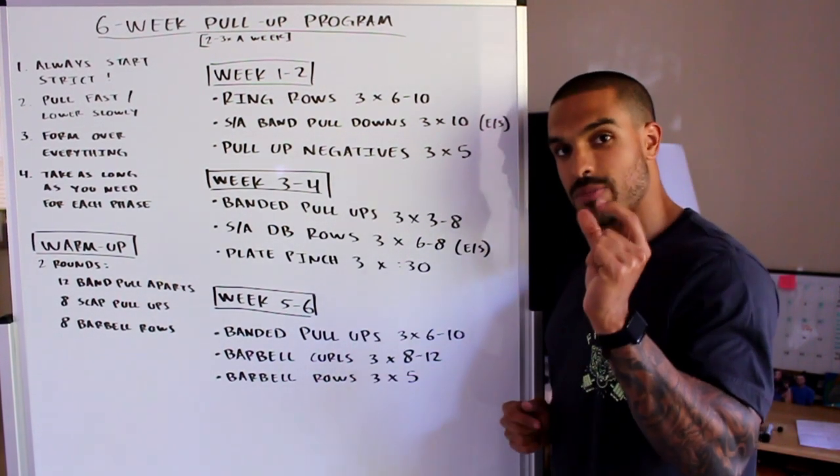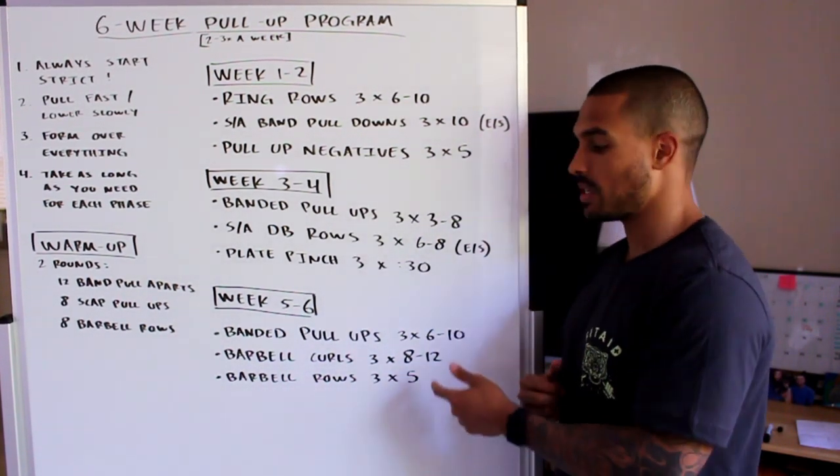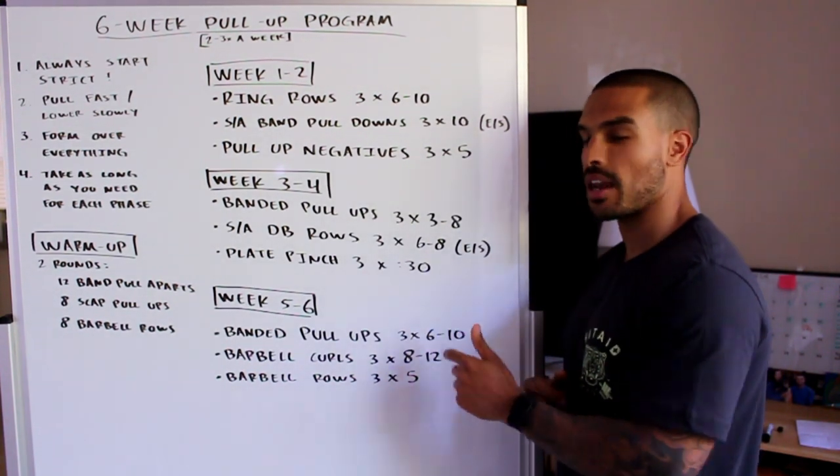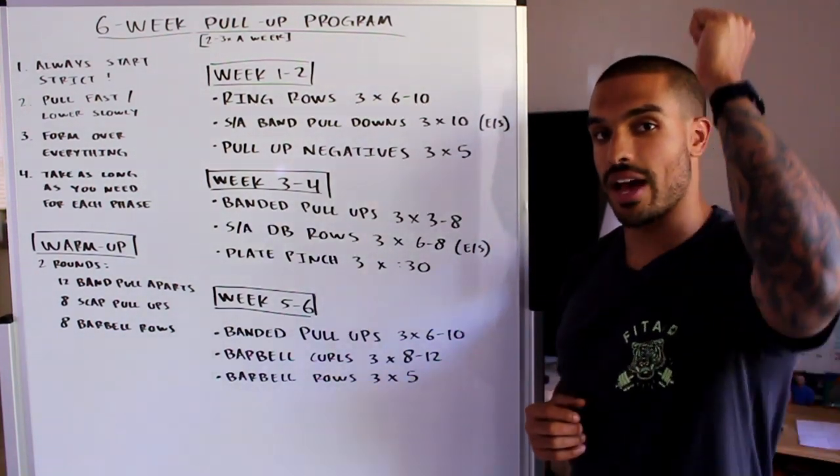For banded pull-ups in week five and six, same as week three and four — grab the skinniest band you can to squeeze out at least six reps. If you can squeeze out ten, awesome, but make it as hard as you possibly can. Come up fast and lower yourself down nice and slow.